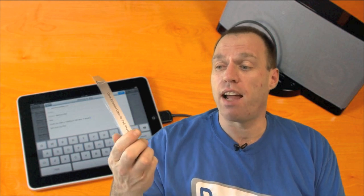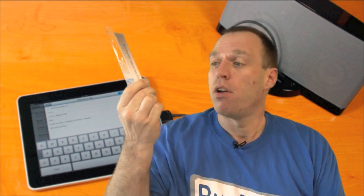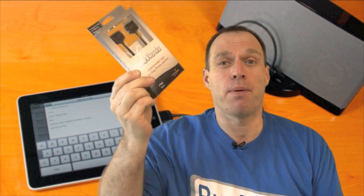Hey guys, Tom with BuyMeAniPhone.com back at you today. Today's video review is going to be for the CableJive Dock Extender Cable for iPad, iPhone and iPod.